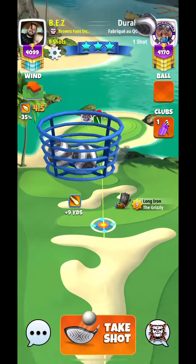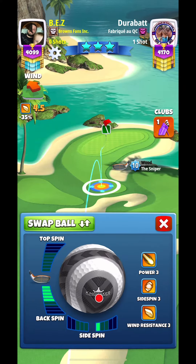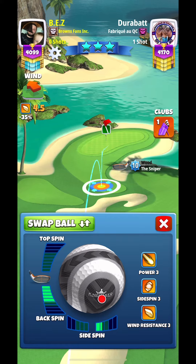Here we're on hole two of the weekend round. We're going to be using our sniper with the kingmaker. 5.1 backspin, 1.5 rightspin.